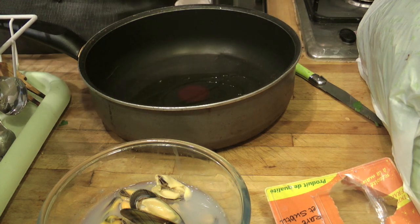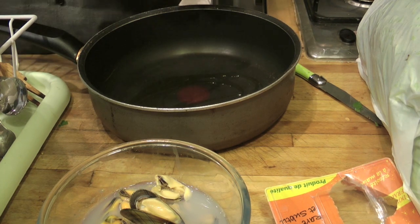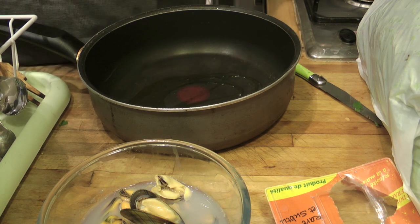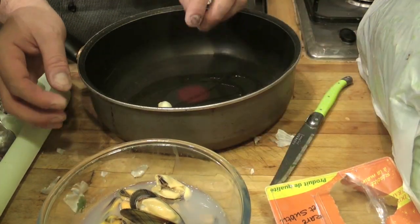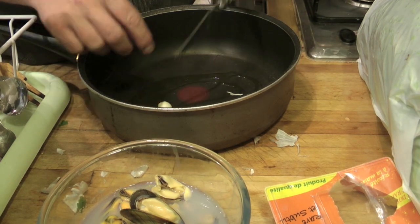Adesso un po' di aglio, un po' di olio e un solo peperoncino. Uno spicchio d'aglio — voilà. E quindi mandate praticamente a doratura l'aglio.